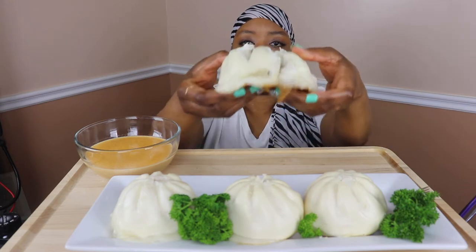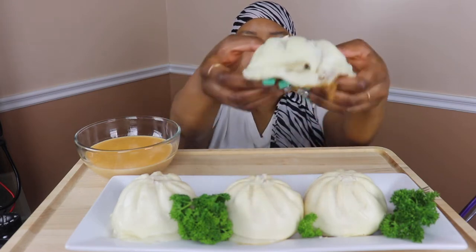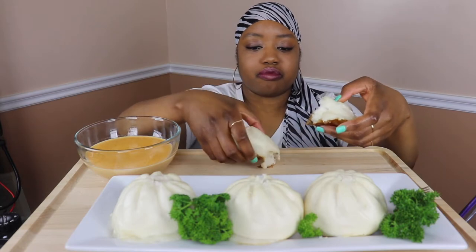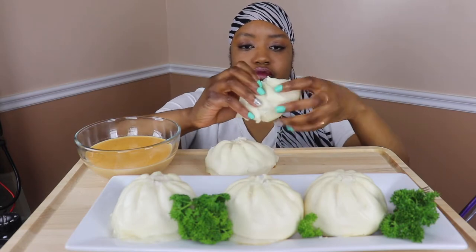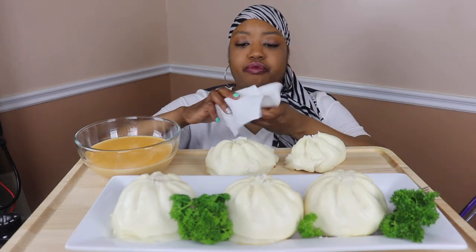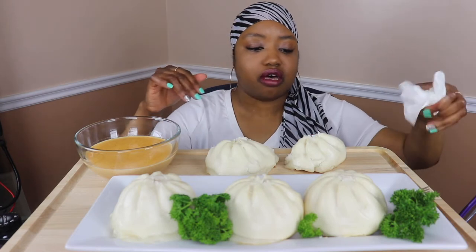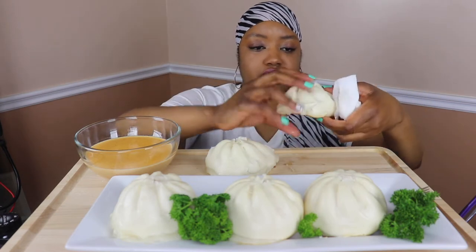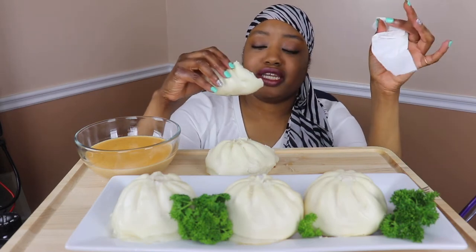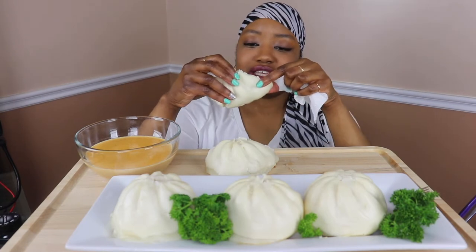This is what it looks like on the inside — it's filled with beef and pork. I steamed it, so it's a little soft at the bottom. Anyway, I'm gonna get into it because I might not even like it while I'm doing all this talking about it. It smells good!